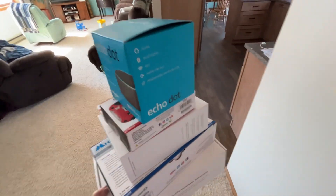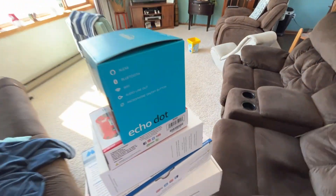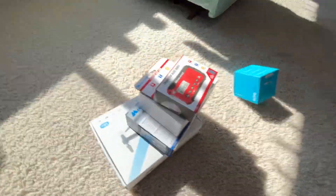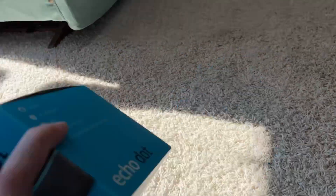Hi guys, it's Ethan from Ethan and Edward. Today I'm finally doing my box review or something. I was gonna do it yesterday but then I didn't.